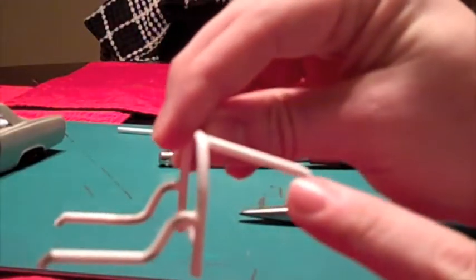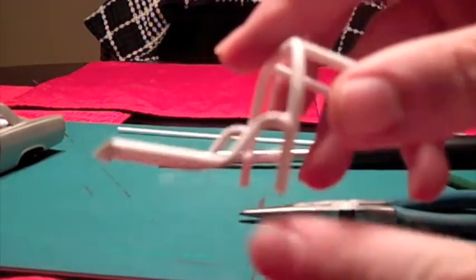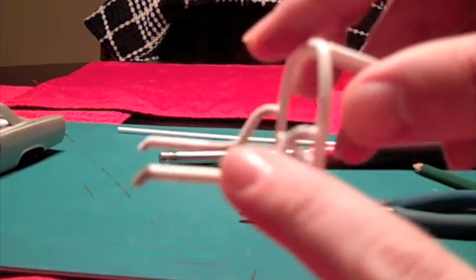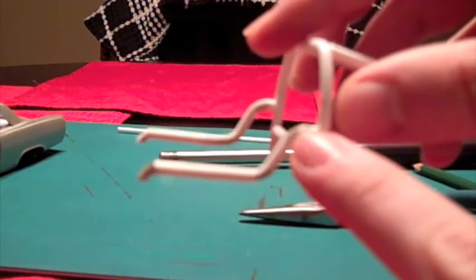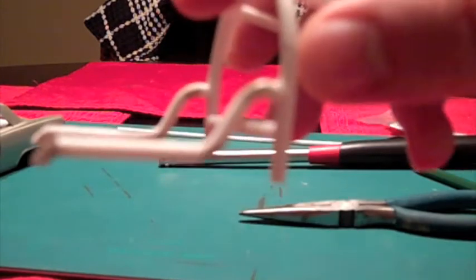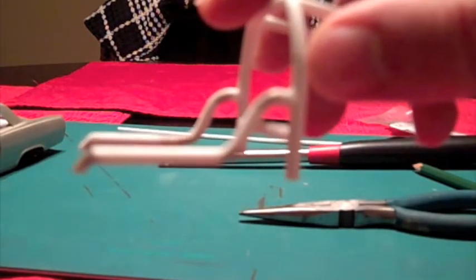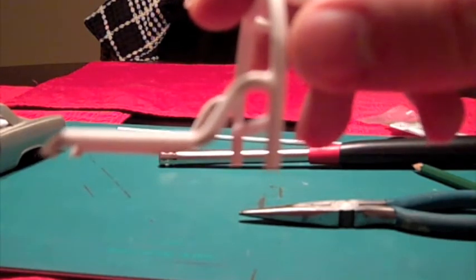With mine, I did most of these bends without using any heat. The only bends I used heat on were these side pieces right here — I used heat on this bend, this bend, and the little tiny bend down here. The reason I did that is because they are tighter bends, and I wanted to make sure I got them good and clean.